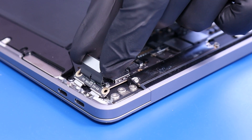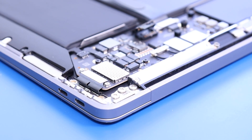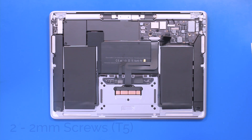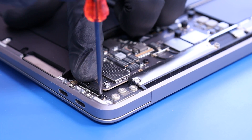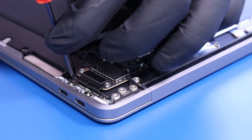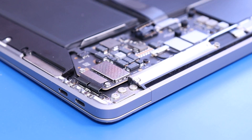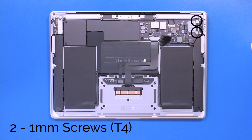Replace the USB-C port board and plug it back in. Replace the two 2mm screws in the USB-C port board. Replace the USB-C port hold down bracket and replace the two 1mm screws.